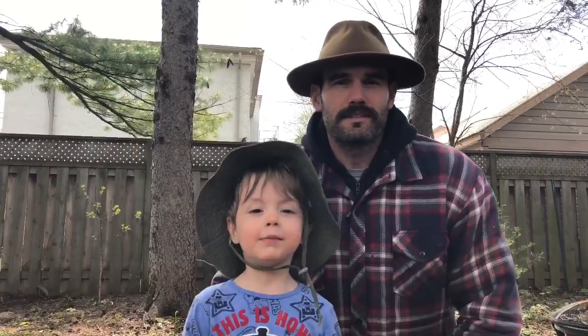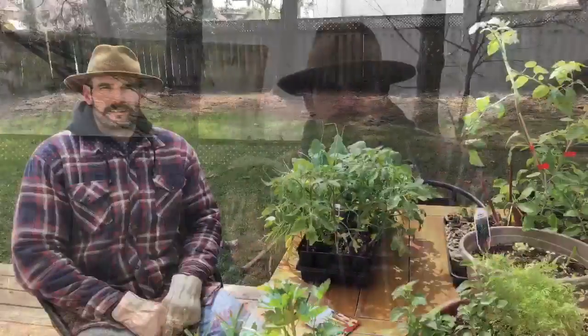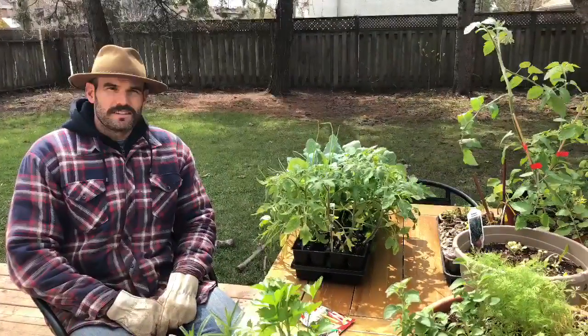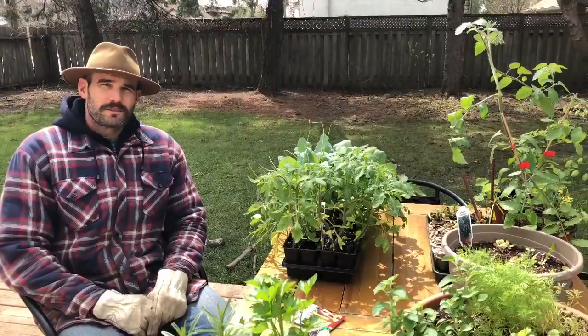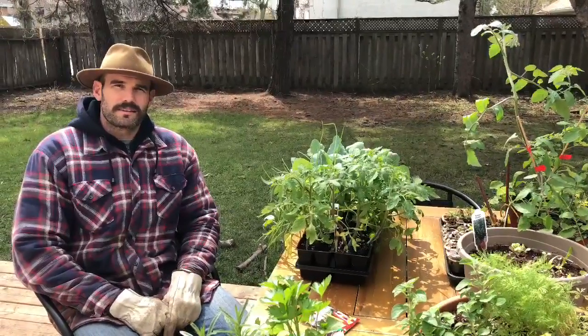As Stenpup says, our Ontario growing season here is short, typically lasting from May to around October. To extend our growing season, we can sow seeds indoors like we did in the first episode, or we can purchase seedlings from the garden centre.